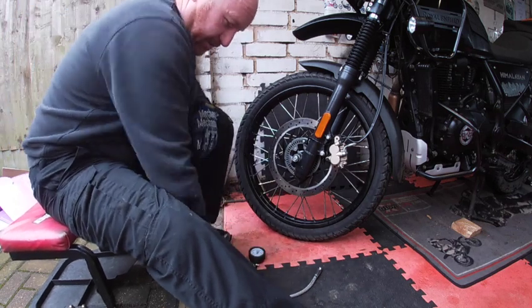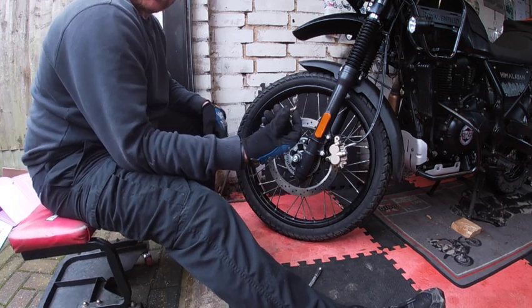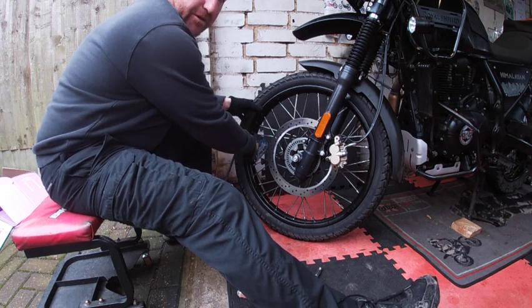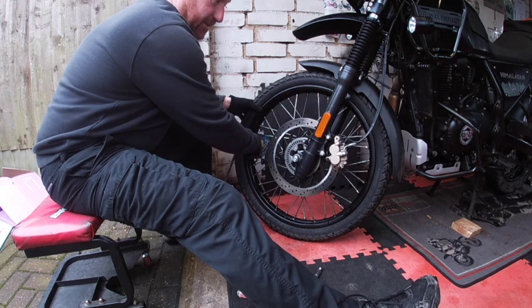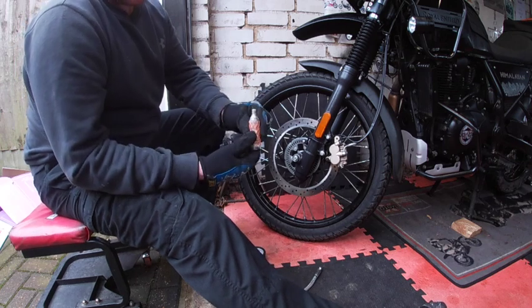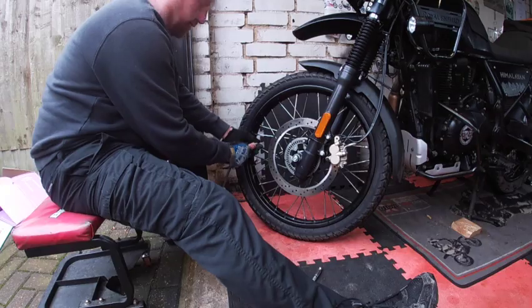First things first, let's get the tyre connector on. It fits on quite easily like that. You put that on first obviously, because as soon as you connect the CO2 it actually goes off as soon as it screws on. So we've got that on there. And you can see there the CO2 has actually got a protector on there as well. So let's try that now and see what happens.